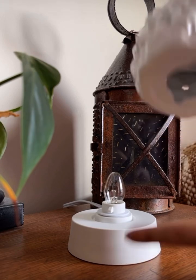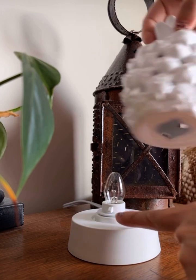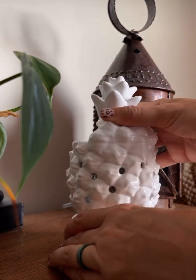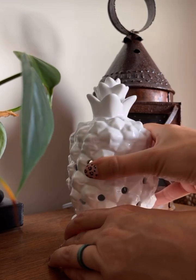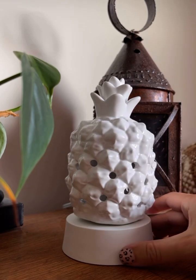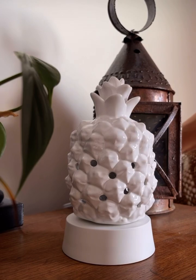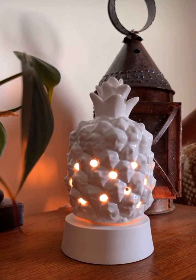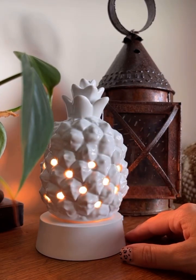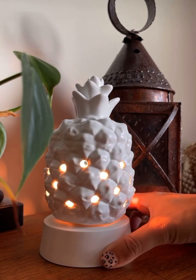I'm just going to go ahead and line up that little cutout right there to that little notch right there, and then just turn it. Now your warmer — pineapples — is on there. Then we just turn it on. Isn't that cute? So this can be displayed really anywhere. So there is your little tabletop.